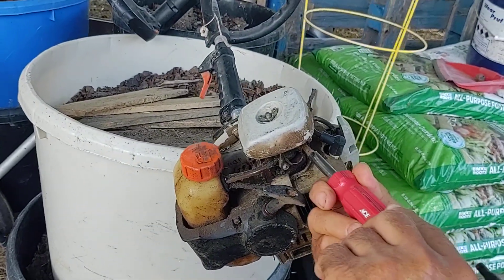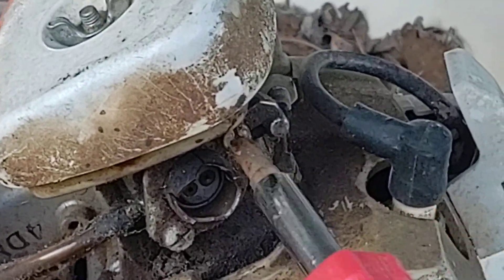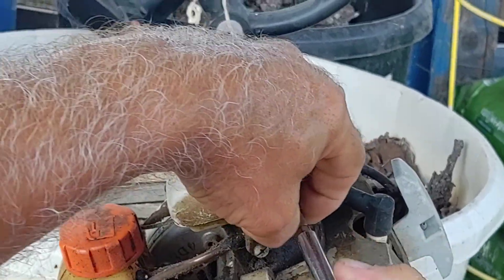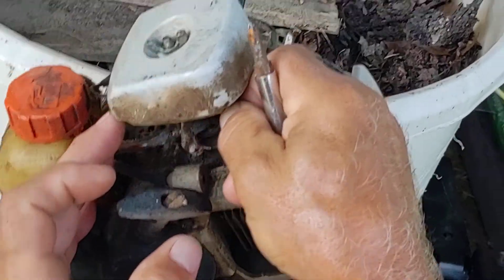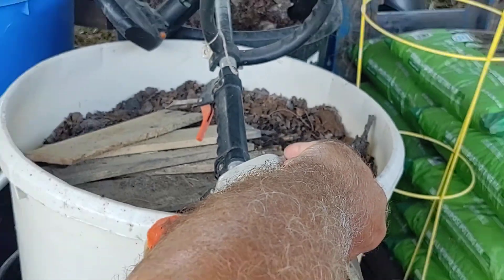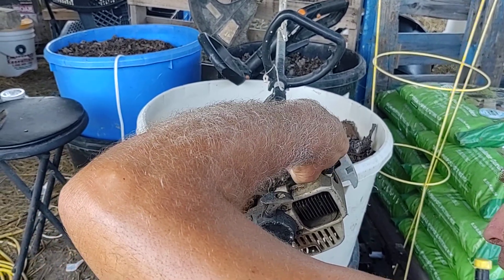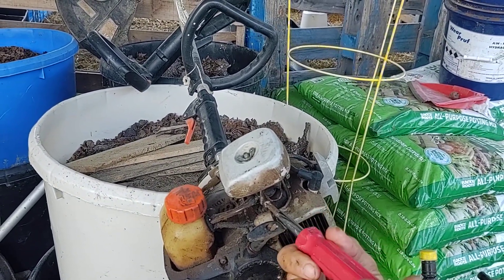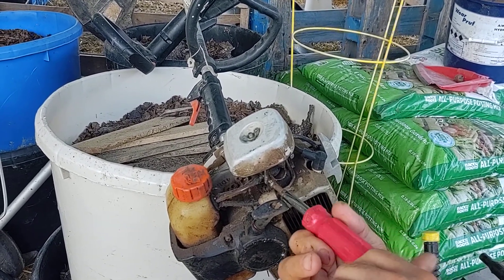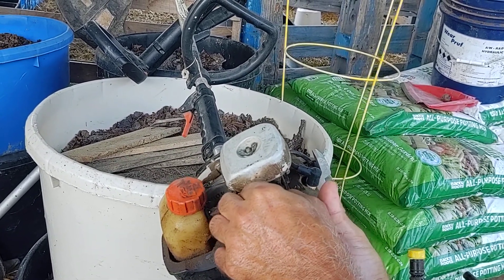We'll see if we can get it to run. I've checked the filter and it's pretty clean — looks like a reusable filter. If it runs I can go get one. I already checked it when I first picked it up: I pulled the crank cord and it cranks — it's not locked up. That's a positive.